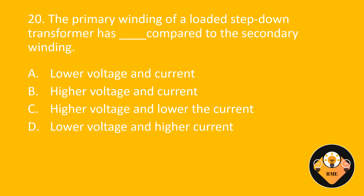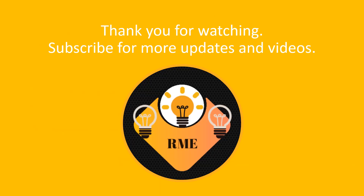Number 20. The primary winding of a loaded step-down transformer has blank compared to the secondary winding. A. Lower voltage and current. B. Higher voltage and current. C. Higher voltage and lower current. D. Lower voltage and higher current. The correct answer is C: Higher voltage and lower current. Thank you for watching, don't forget to subscribe to our YouTube channel for more videos. Thank you.